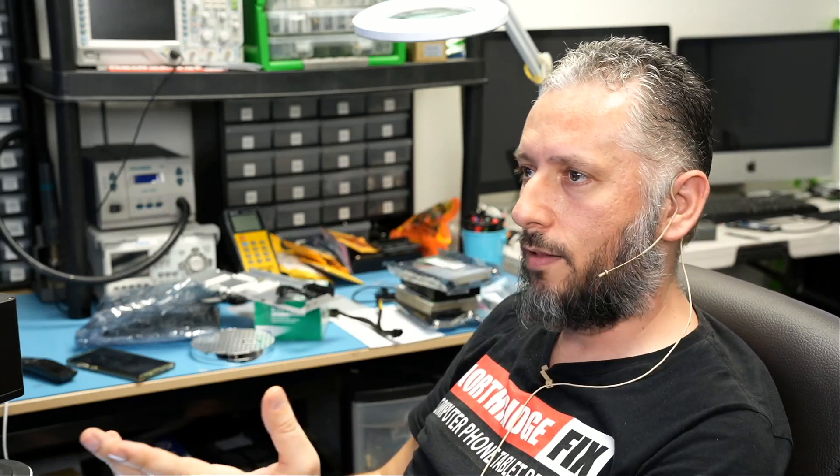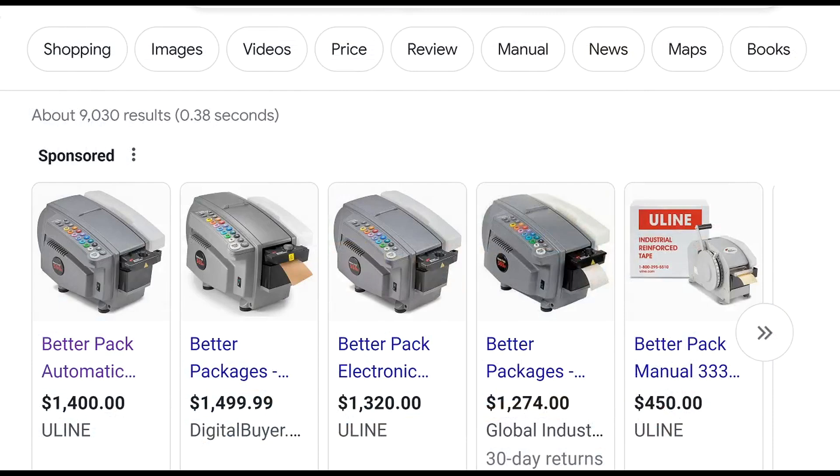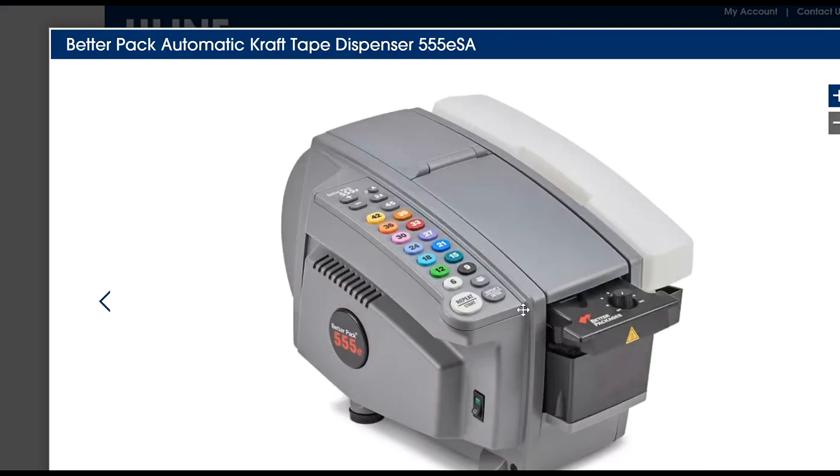If somebody wants to push down on the box to steal something from inside, that's not going to be possible because the tape will mold itself to the box. The machine has a lot of buttons. If you look on Uline, they have it for $1,400.